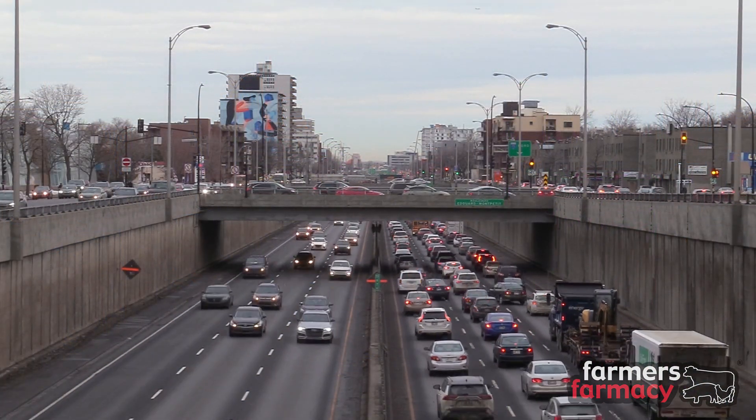Just a couple of applications on a dairy farm: first would be in bunker silos. If you want to extend the life of a new bunker silo or one that you've had for a while, you can spray this Pim Plus Type S on top of that concrete, and that'll prevent the moisture from coming up and potentially reacting with that silage, and also help prevent pitting of the concrete surface.